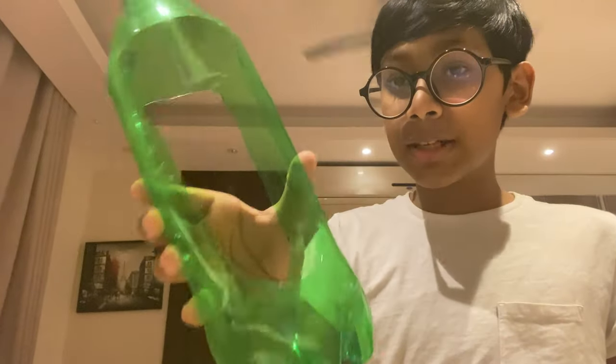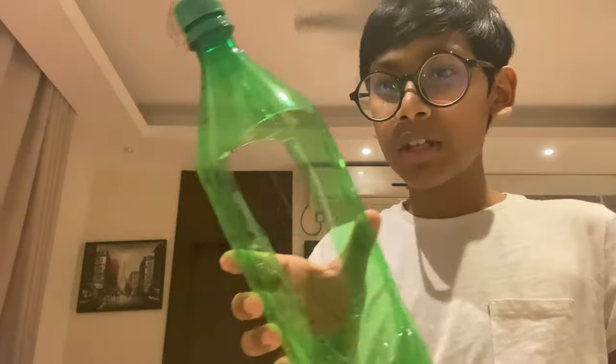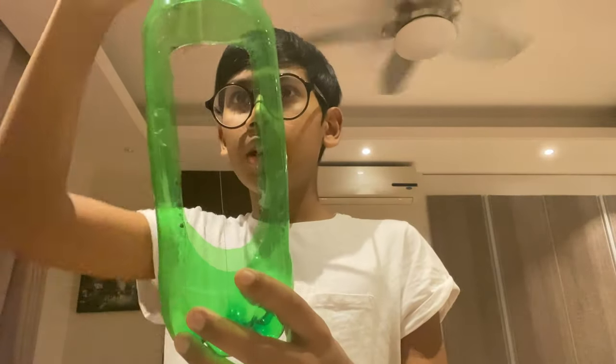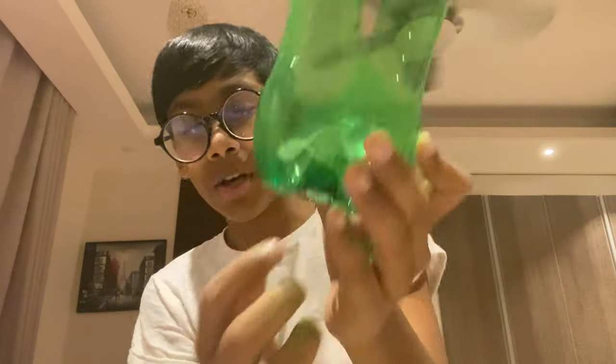This is my instrument. As you can see, it's a plastic bottle that is not used anymore. I cut two holes through it, and I put a string — like a guitar string — through it and tied it around the bottom, just like a guitar. Using that cap, you can unscrew it.